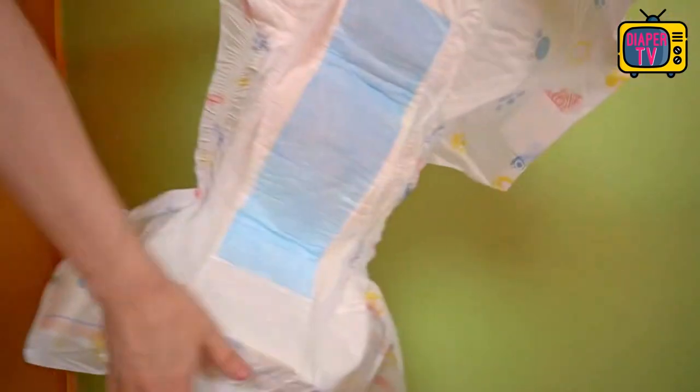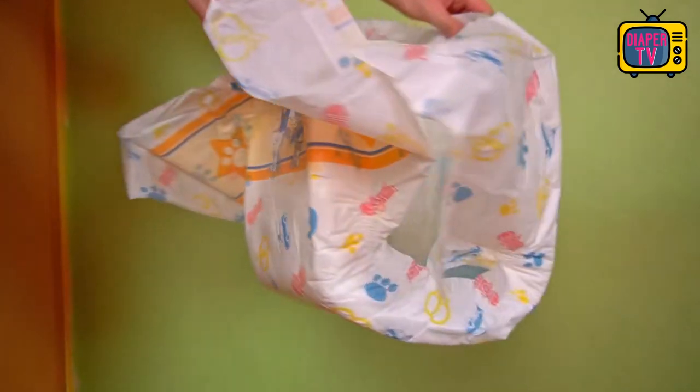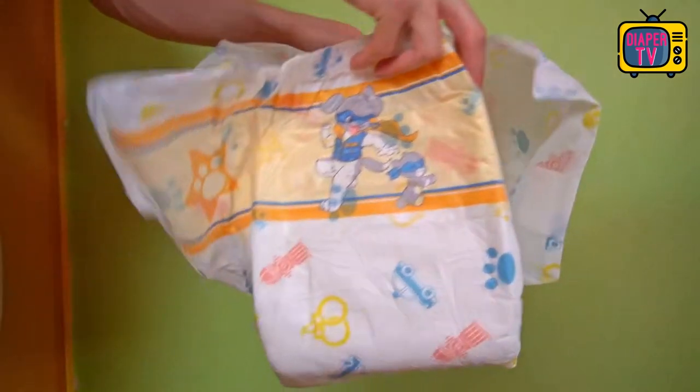Inside we have the usual increased leakage protection found in ABDL diapers in this price range. It is intended to prevent leakage on the one hand, and on the other hand offers space for additional absorbent pads.